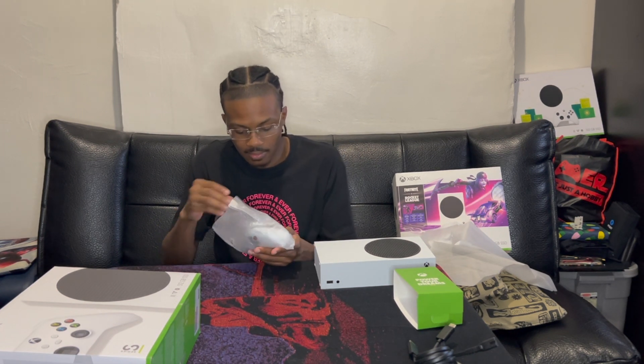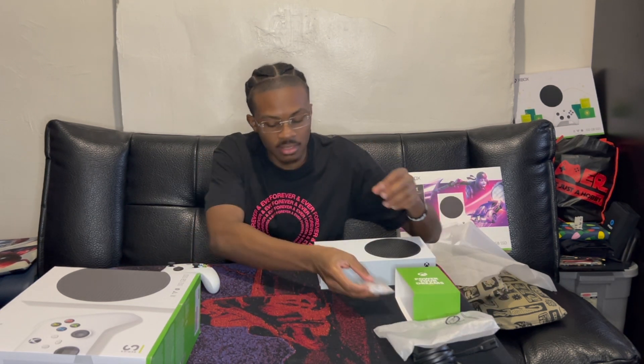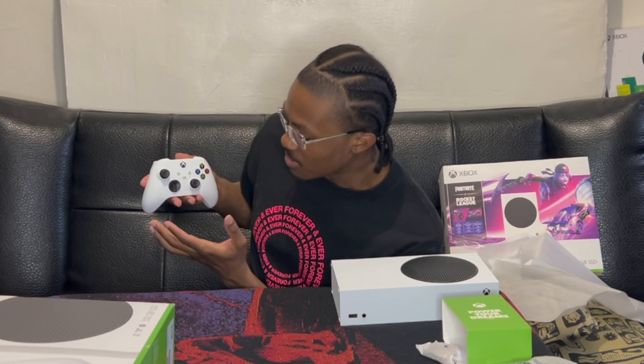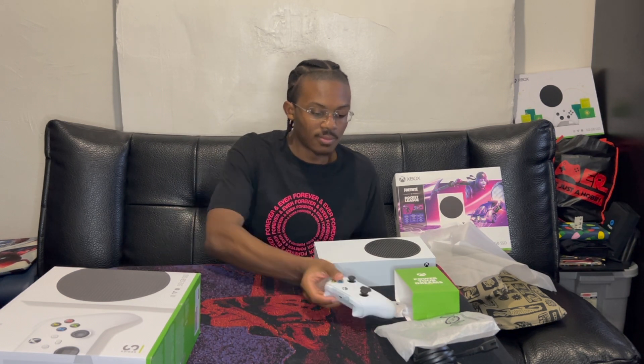Controller — double A batteries. White controller, share button, start and options I would assume. I'm not that tech savvy when it comes to Xbox. It's fresh, it's cool, it's clean. Interesting.